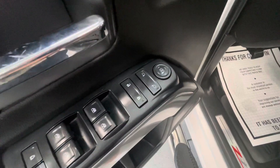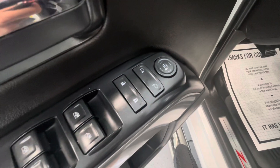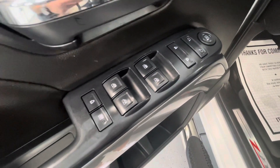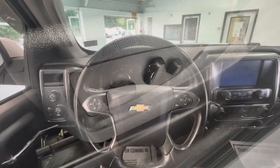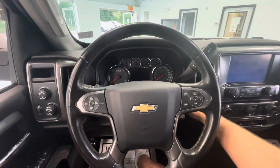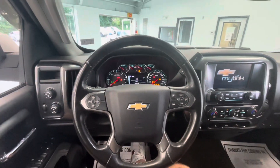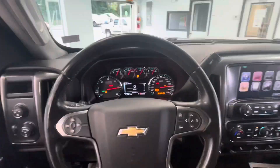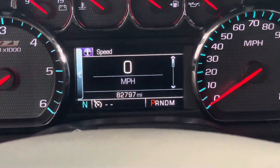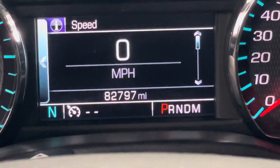Moving now to some of the interior features of this vehicle, it will come equipped with power mirrors, power locks, power windows, and power seat adjustments. Hopping on in, let's go ahead and start this beauty up for you guys. As you can see, you get a nice little startup there on your middle display. You're going to take notice that this vehicle is going to come with just under 83,000 miles on it — very low mileage.